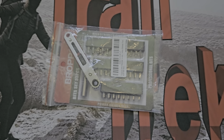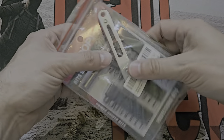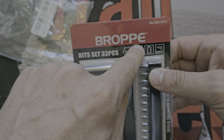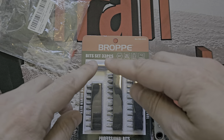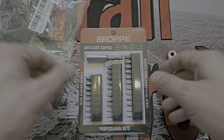Right, what have we got today? It's a small one but a heavy one. What we're looking at today is the Bro, or Brope - I don't know how you're supposed to pronounce this because it's a Chinese manufacturer. If you know, stick it in the comments below.